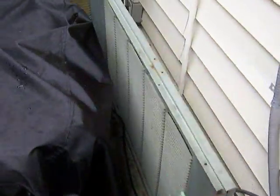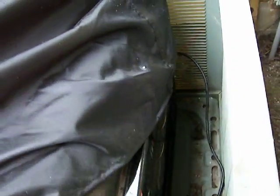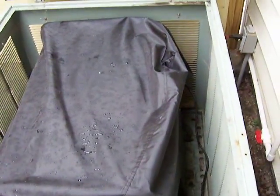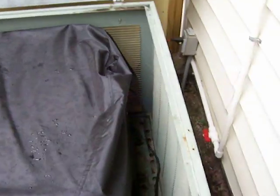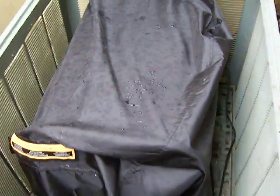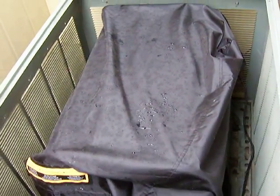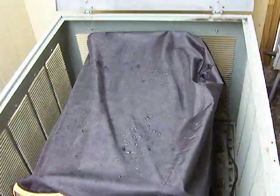You just plug it directly into your generator and it powers up just like normal. I added a plastic cover to it to keep it a little bit more protected. The generator housing covers it up and keeps it from the weather, but I wanted a little added protection, so I put that in there in addition.